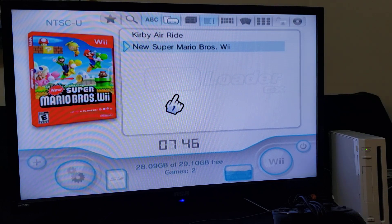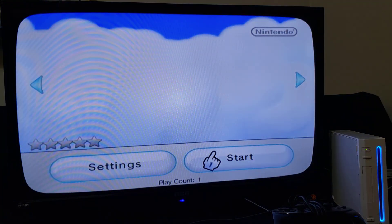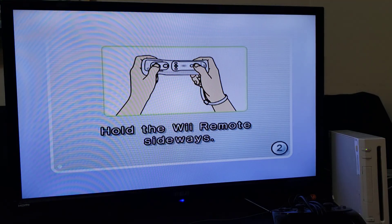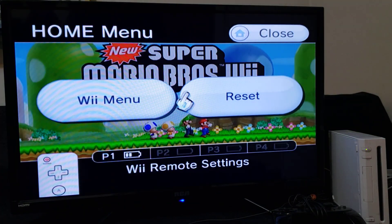Now we're going to load a Wii game from USB Loader GX just to see if it works. Start it up — shouldn't be any issues. And there you go, the game is working properly. Now press Home and go to the Wii Menu.